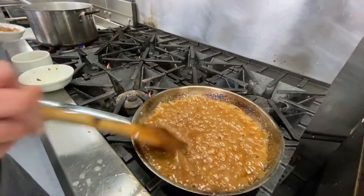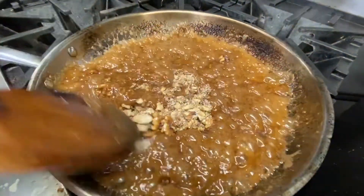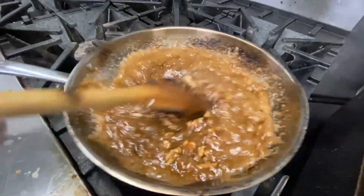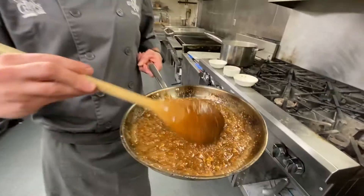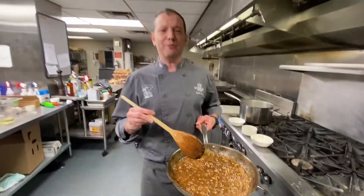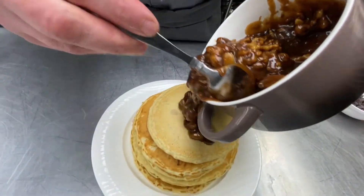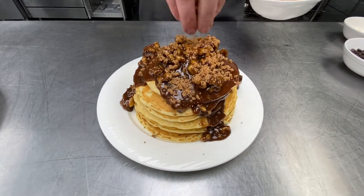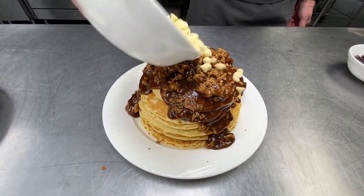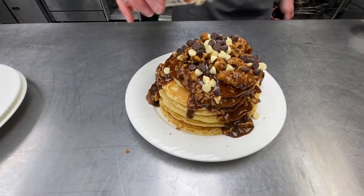Once you get to that consistency, we're gonna hit it with some fresh walnuts — just to add a little crunch. And there you go, guys, we got an instant maple syrup substitute that people are gonna be like, 'Maple syrup who?' So we're gonna pour this right on top, then hit it with some more score bits, some white chocolate, some dark chocolate, and some sprinkles.